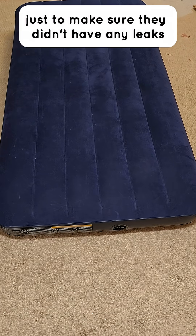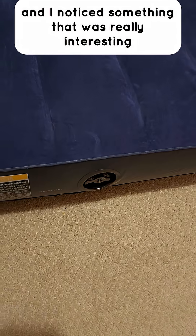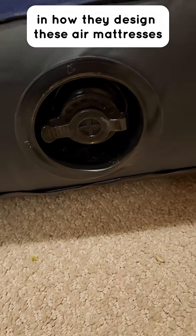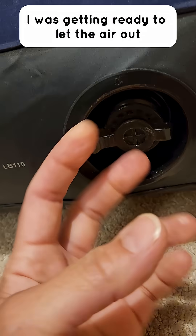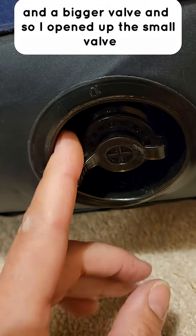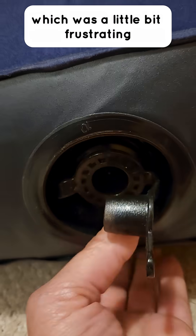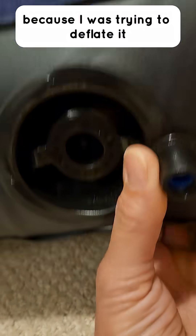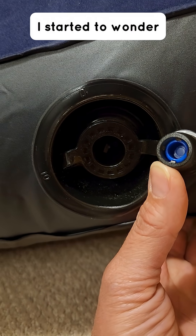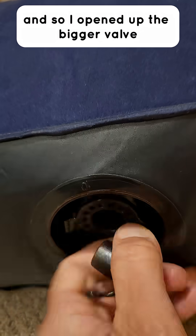Testing out our air mattresses just to make sure they didn't have any leaks before we went camping, and I noticed something really interesting in how they design these air mattresses. I was getting ready to let the air out and noticed there's actually a smaller valve and a bigger valve. I opened up the small valve and none of the air came out, which was a little bit frustrating because I was trying to deflate it. I started to wonder why none of the air was coming out.